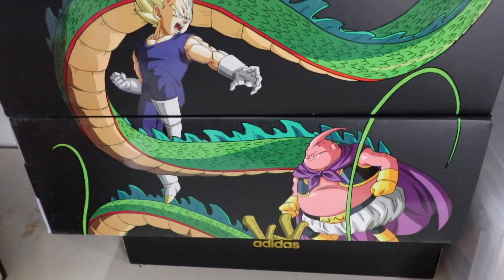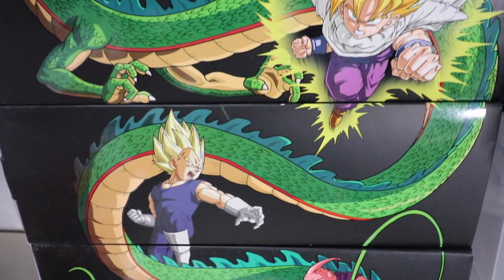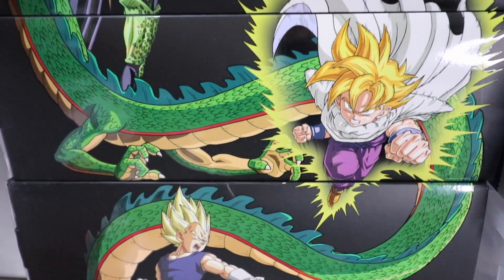I am a huge fan of Dragon Ball Z sneakers and Adidas, and that's the reason why this sneaker is such a heaven send. This is my review of the Adidas Originals Dragon Ball Z Vegeta Ultra Tech. Let's go.